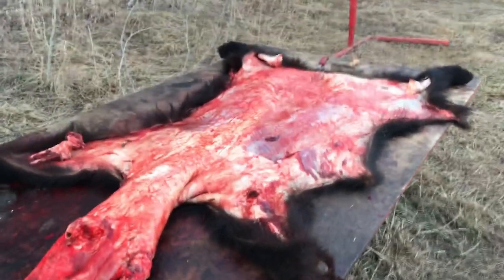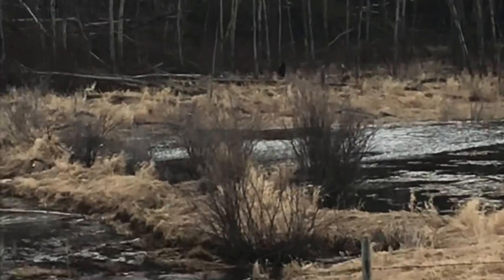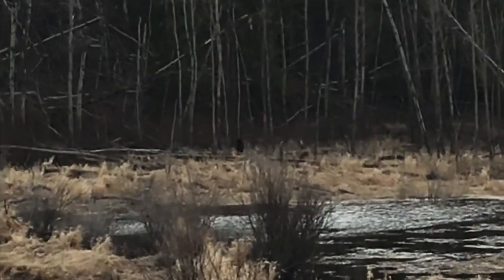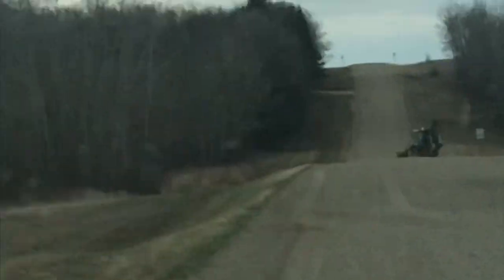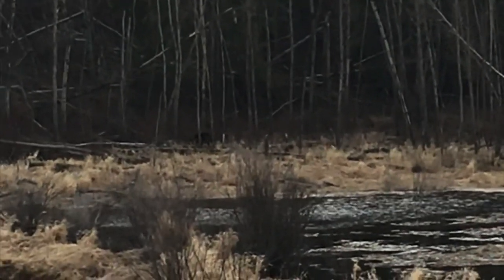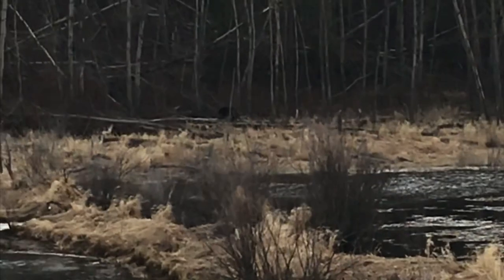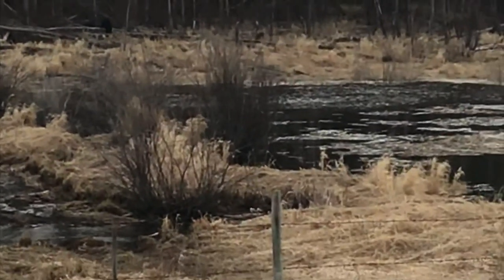I don't know if this will come through on camera, but there's a bear staring at me right at the bush line across the water — a young little bear, kind of a dark cinnamon color, just watching. From that picture it looks like I'm in the middle of the bush, but it's actually farmland in southern Saskatchewan. Bears are in the farmland now.